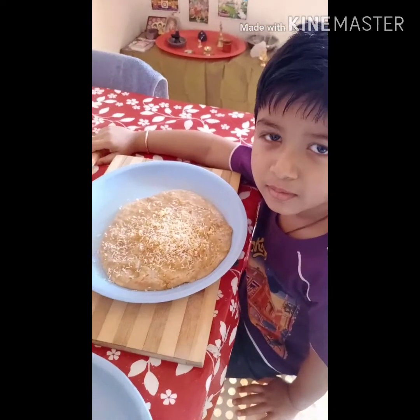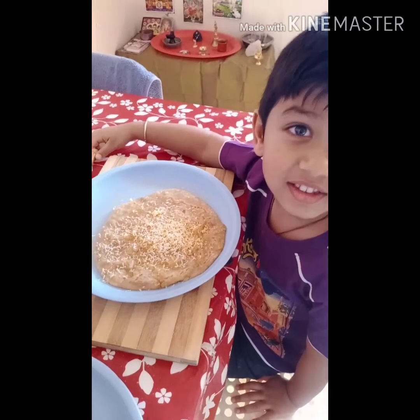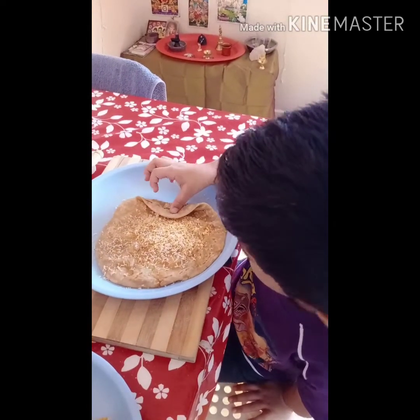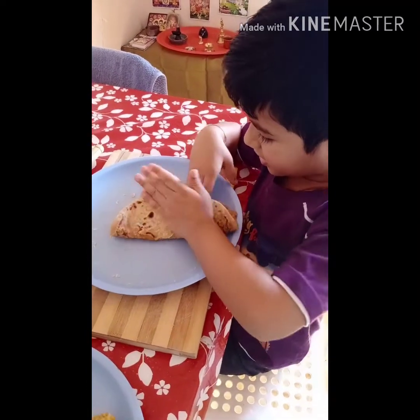Aloo paratha is ready? Yes. I would like to eat it. Eat. Now I will roll it. You want to roll it? Yes, roll it. Like this — watch this. Like this.